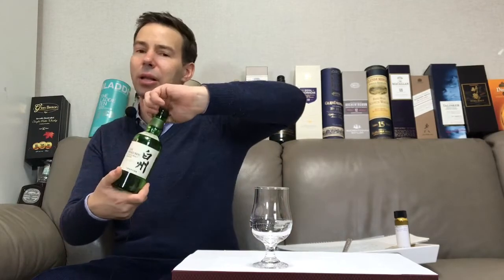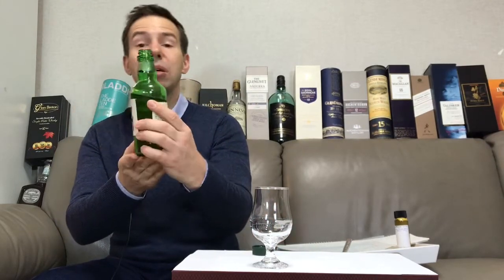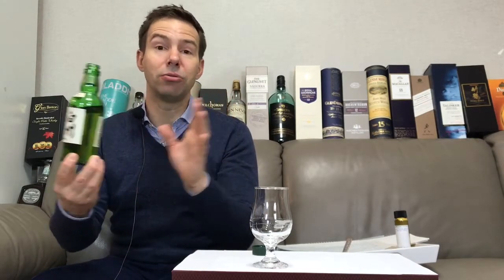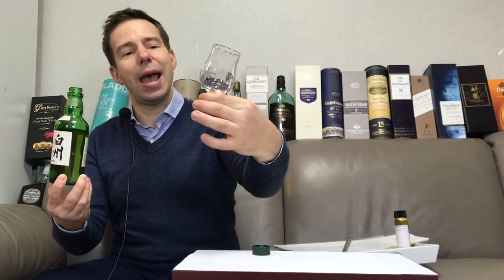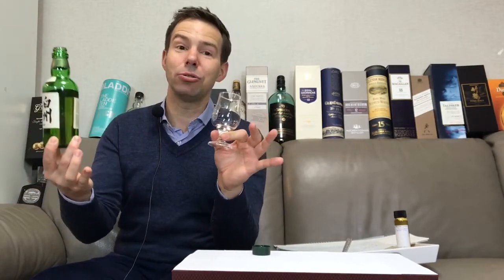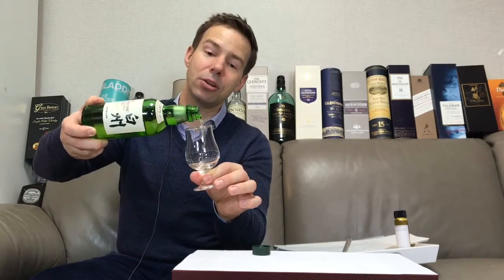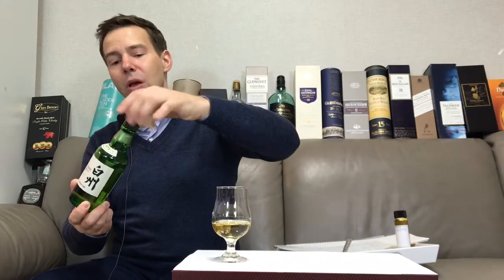It's 43% ABV and I believe it's natural in color — it's very light as you'll see. Quite often when you find a whiskey bottle that's colored glass like this green, or brown, or perhaps even a blackish hue, the whiskey inside is devoid of added color — all natural. I've got my very handsome Yamazaki distillery tasting glass — this is actually the glass that Shinji Fukuyo uses when he blends his whiskey. Let's get that poured.